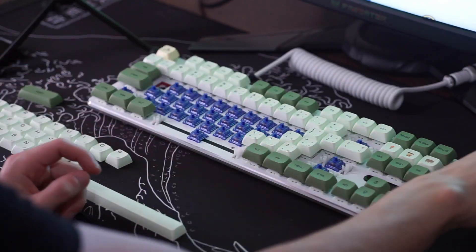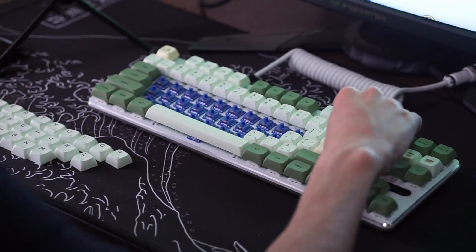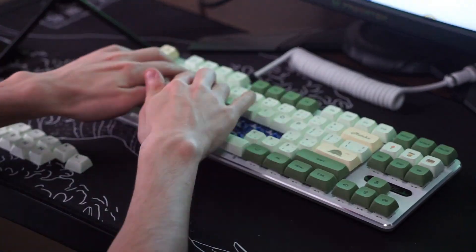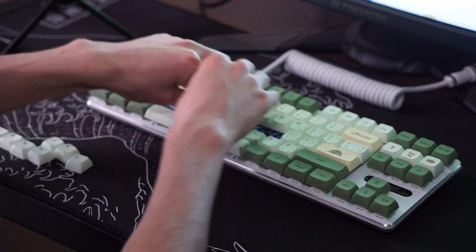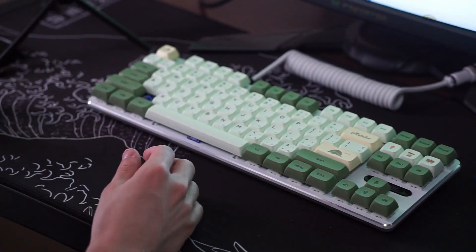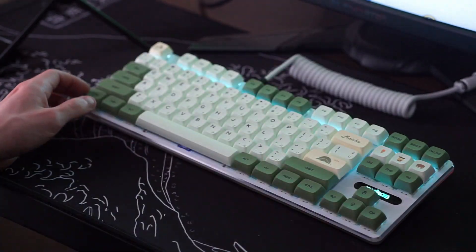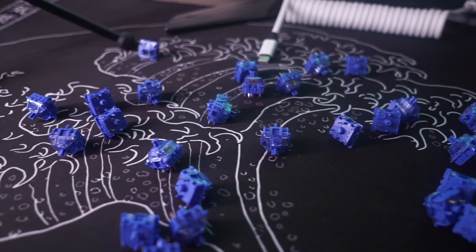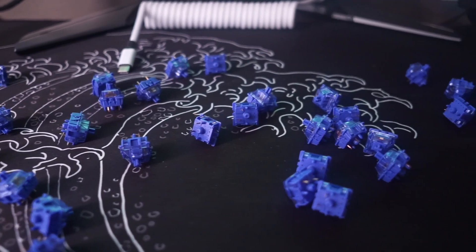These switches go for 65 cents per switch on Keebsforall and Ashkeebs, and most websites, so it's not super expensive. You also don't have to worry about the time-consuming process of lubing because these switches don't really need it. That makes them very beginner-friendly for anyone who wants a keyboard without worrying about modding or lubing.